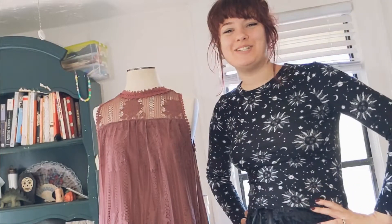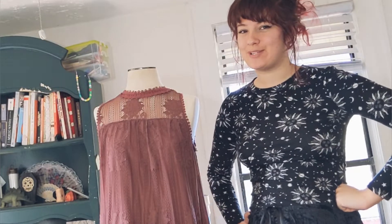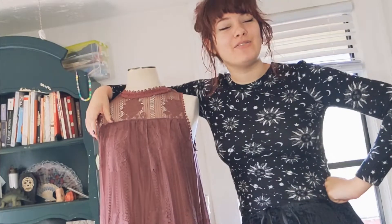Hello and Happy Capesmas! Today I've taken you to a slightly different corner of my sewing room to talk about how to fit a cape.